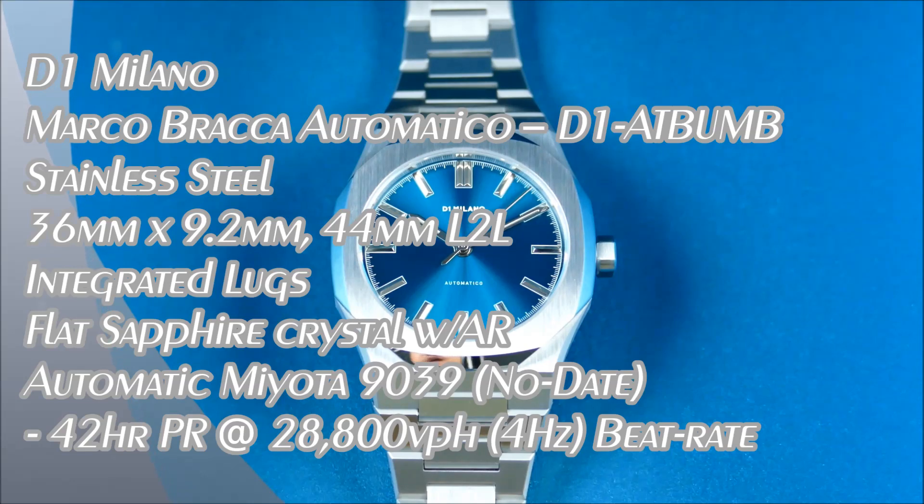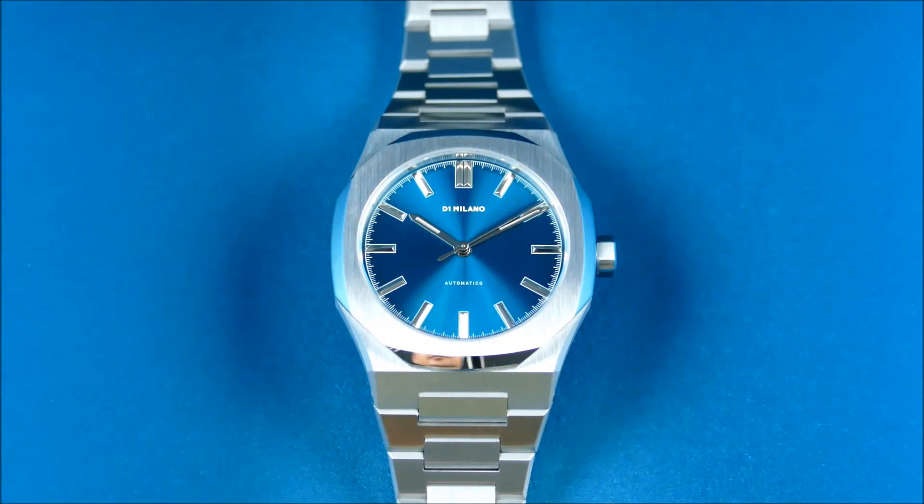Welcome to another episode of On The Wrist From Off The Cuff. Today I have a really cool update for you from the brand D1 Milano. They were founded in 2013 out of Milan, Italy, and currently they have offices in Dubai and Hong Kong and are distributed in 28 different countries across hundreds of stores.